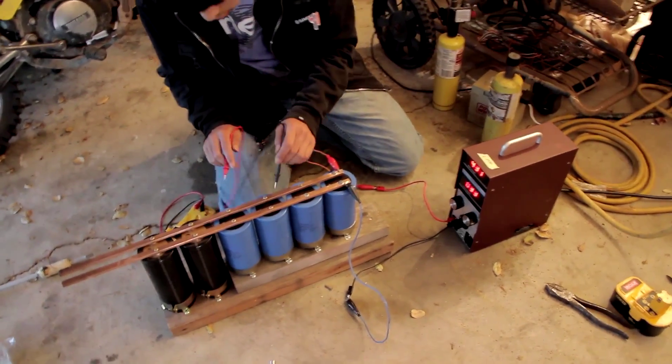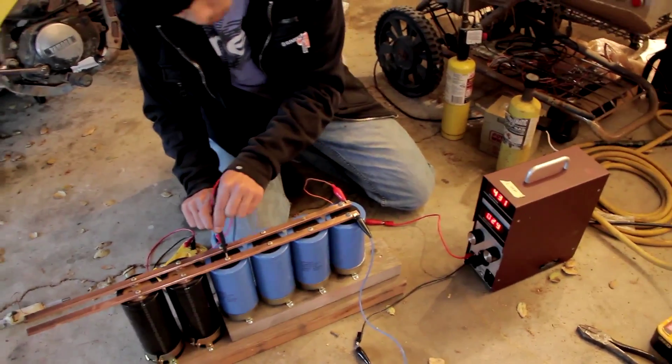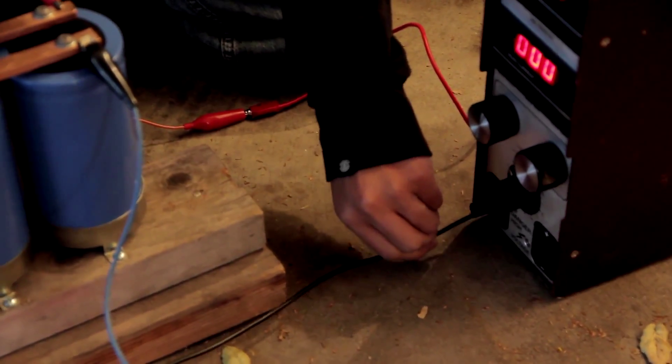Video record on. Checking — we're at 434. Okay, I'm gonna unplug. Positive first. We're at 432.